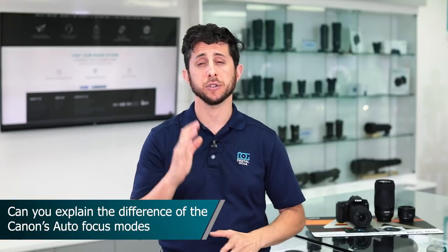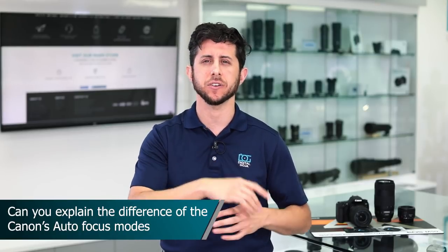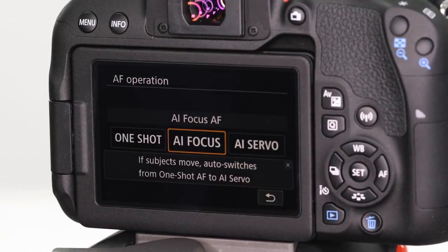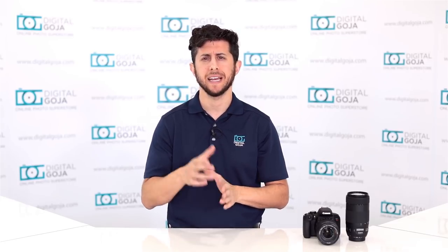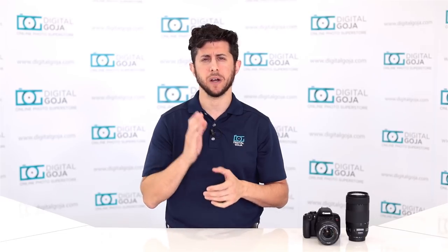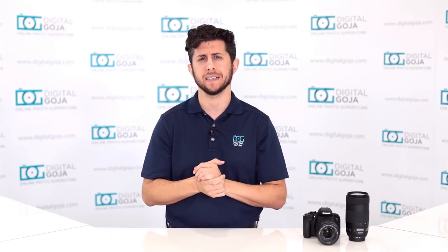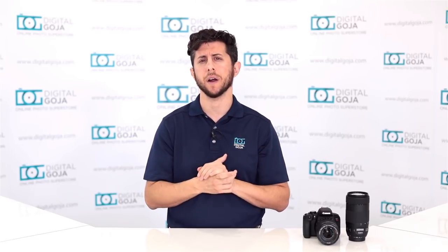Can you explain Canon's three different autofocusing modes: One Shot, AI Focus, and AI Servo? One Shot AF is best suited for shooting still subject matter. You halfway depress the shutter release, the camera focuses, gives you an audible confirmation, and when you push it all the way down it takes the photo. In One Shot mode, the camera won't release the shutter until it has acquired focus.